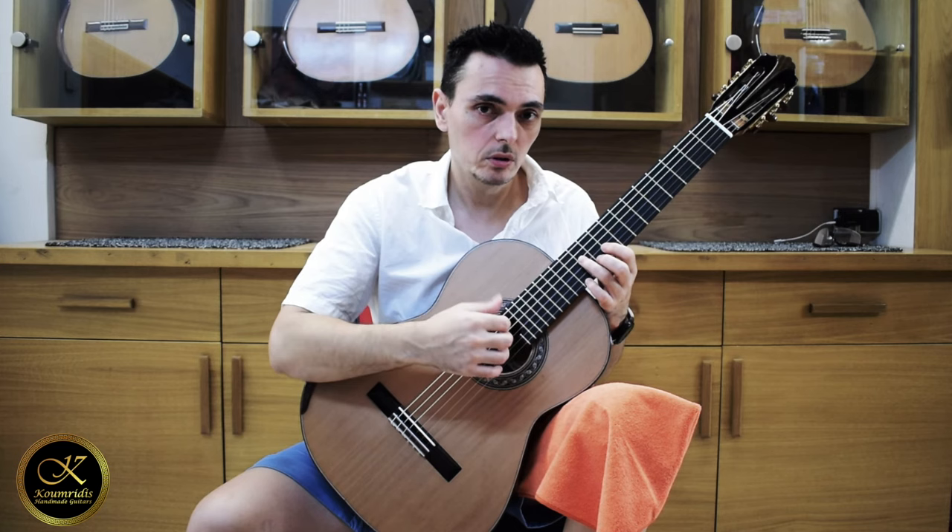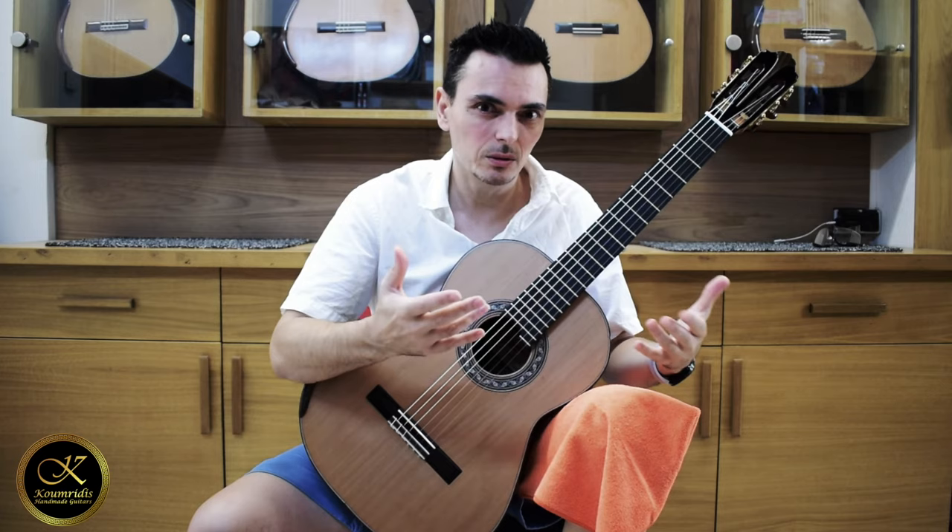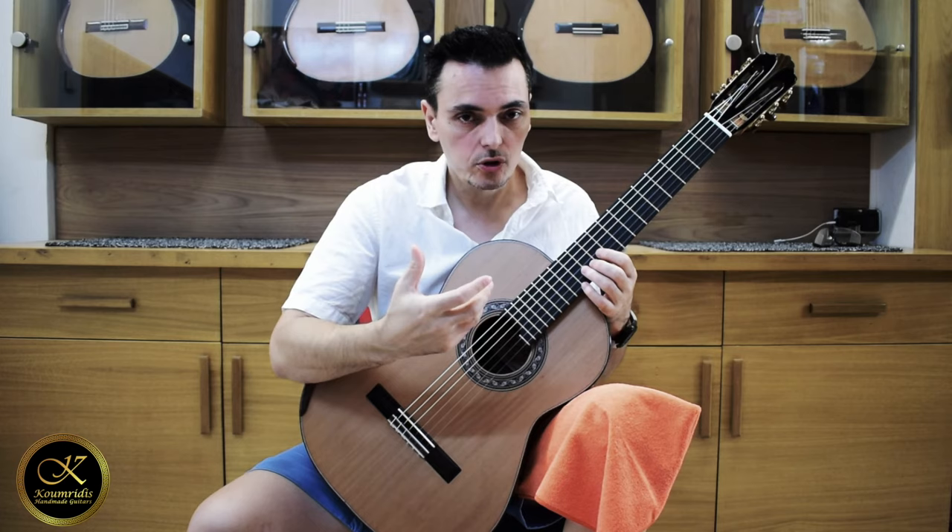If I judge by this guitar, I think that the upgrade to go to this model is worth it. Especially if you're a soloist and you want a little bit more volume, but without losing the beautiful sound of a traditional guitar — it definitely is worth going to this model.